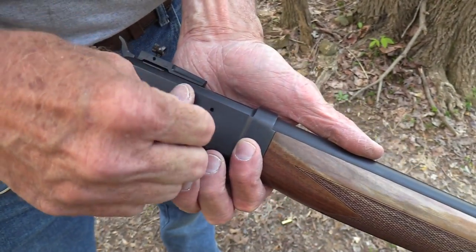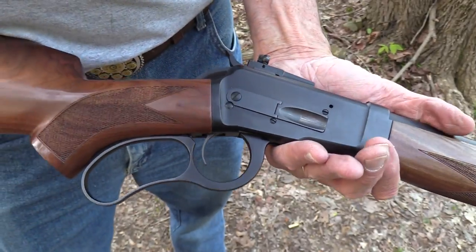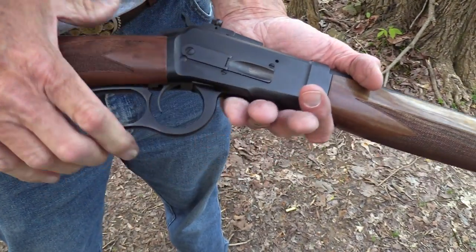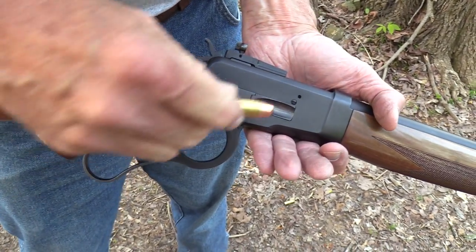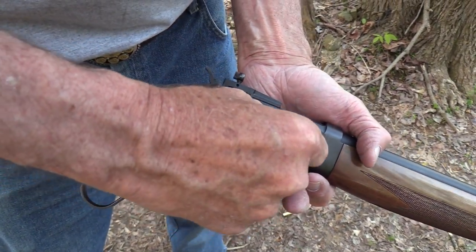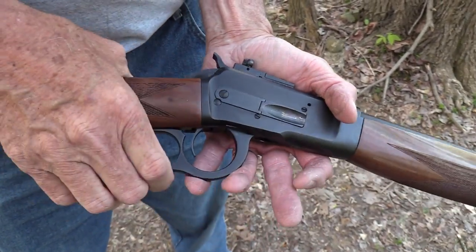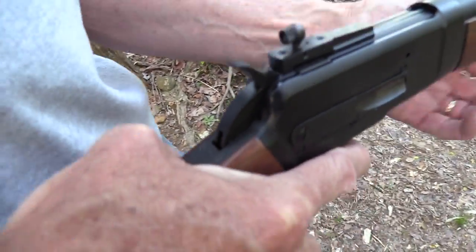Big old powerful round. Nothing like a lever gun. I actually still don't prefer these bigger levers — I know that's sacrilegious. Don't tell John Wayne or Lucas McCain. They've become pretty popular in a lot of ways. I just prefer a standard lever, to tell you the truth.